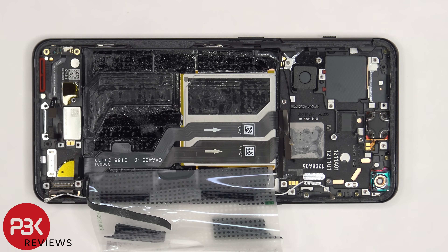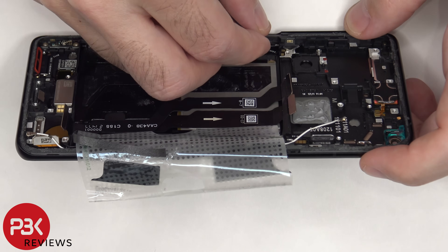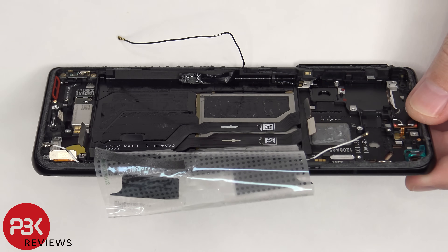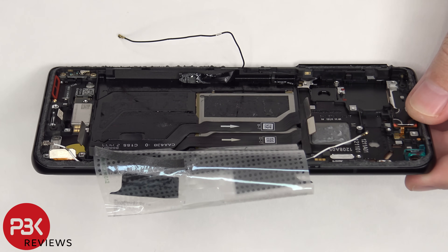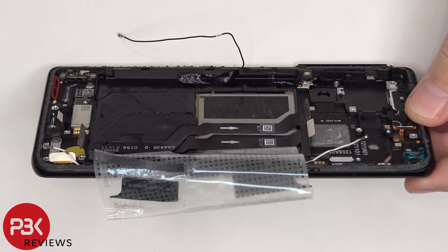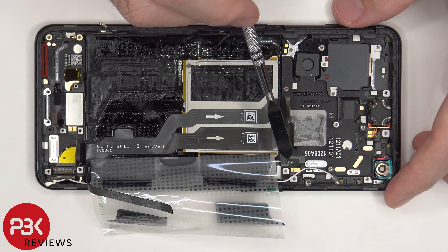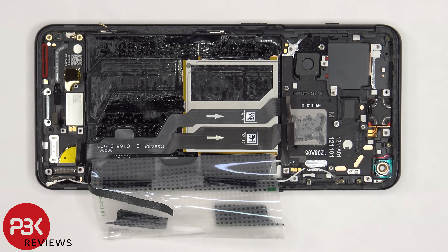If you need to replace the flex cable for the power button, there's a protective tape you need to peel back, as well as remove the coaxial cable, which gives you access to a plastic bracket on the side that you'd pull up and out of the frame. At that point you'd be able to peel off the flex cable and remove the power button. The same goes for the volume keys on the other side. The earpiece speaker is located on top and is also held down with adhesive.